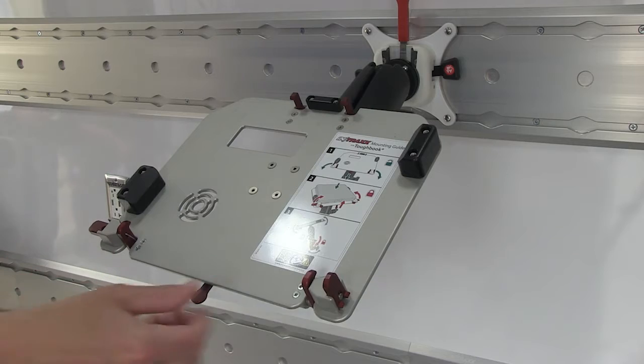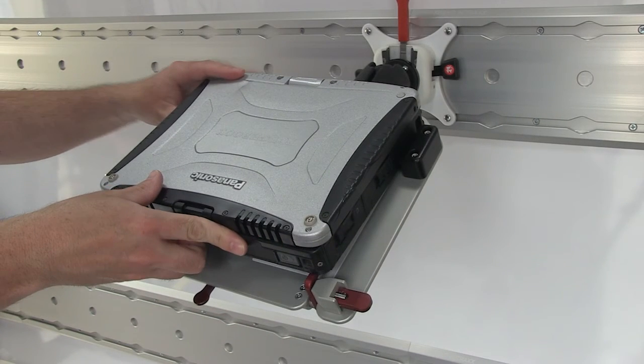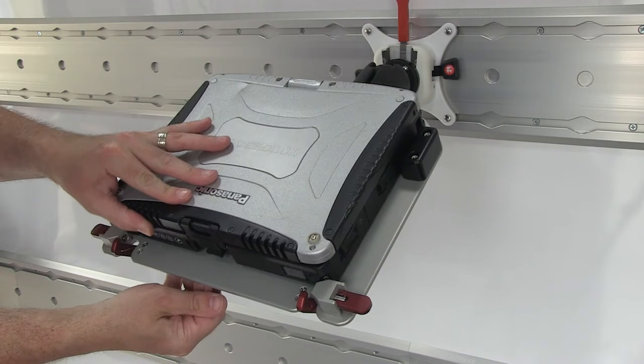To attach a Toughbook to the mount, slide the Toughbook hinge against the curved back. Rotate the locking tabs to allow Toughbook placement.